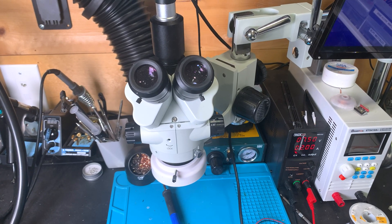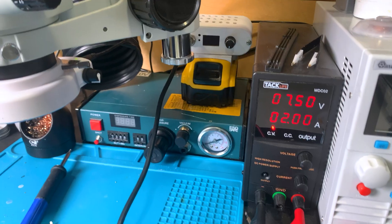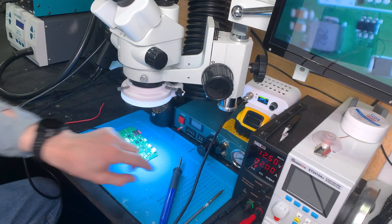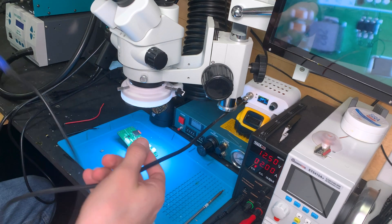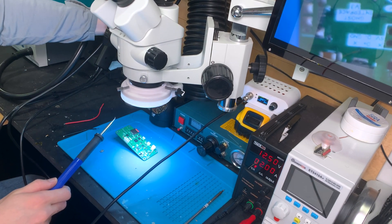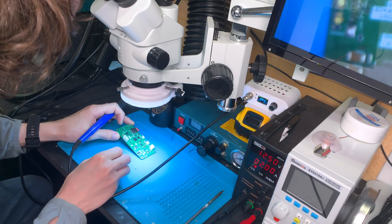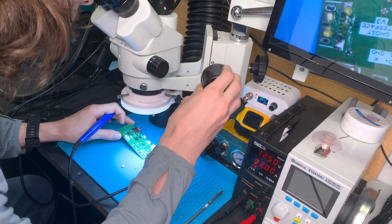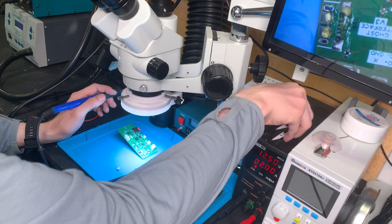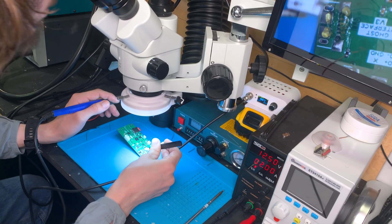Looking more at the electronics portion of the workshop, I'll start with the soldering station. Here I have a microscope, a desoldering gun, a hot air station, and a soldering iron. The reason I use this microscope specifically is because it goes from a 7x zoom up to a 45x zoom, making it really good for both large parts and really small parts. It also has a third port that I mounted a camera to, which allows me to record what I'm soldering onto a micro SD card.